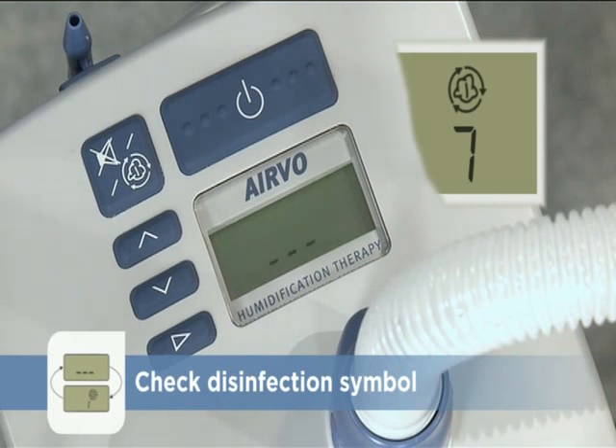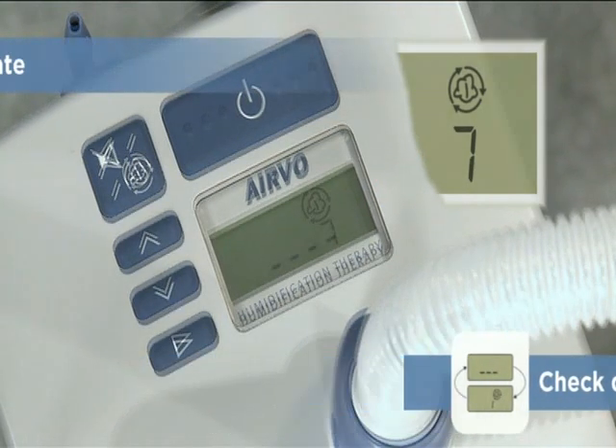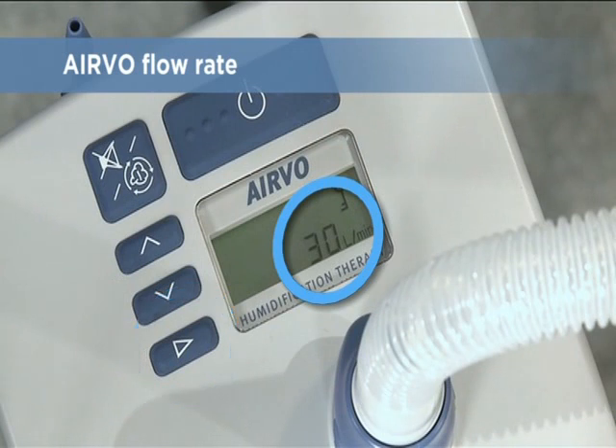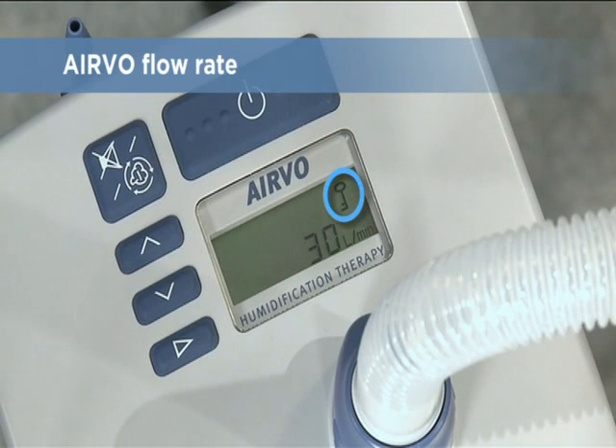This disinfection symbol shows this Evo is safe for use on a new patient. This number displays the total number of times that the unit has been disinfected — you may need to record it in a logbook. Push the mode button at any time to check that the flow rate setting is appropriate for the patient and the oxygen level required. This key symbol means that the flow is locked to prevent accidental changes; refer to the instruction manual or swing tag if you need to change it.